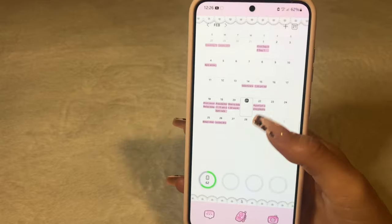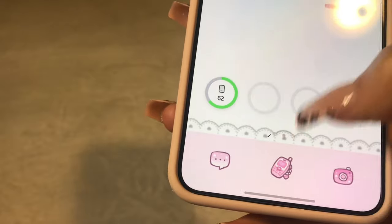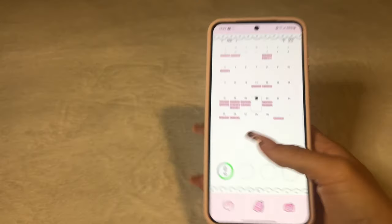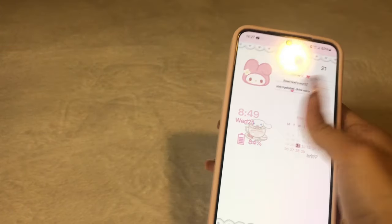And then my next homepage — I got the calendar. And then at the bottom I have batteries. So I got my phone battery and then whenever I connect my AirPods, it just pops up. Next, last but not least, I do have these widgets and these did not fit on my homepage anymore, so I kept them here because they were just so cute.